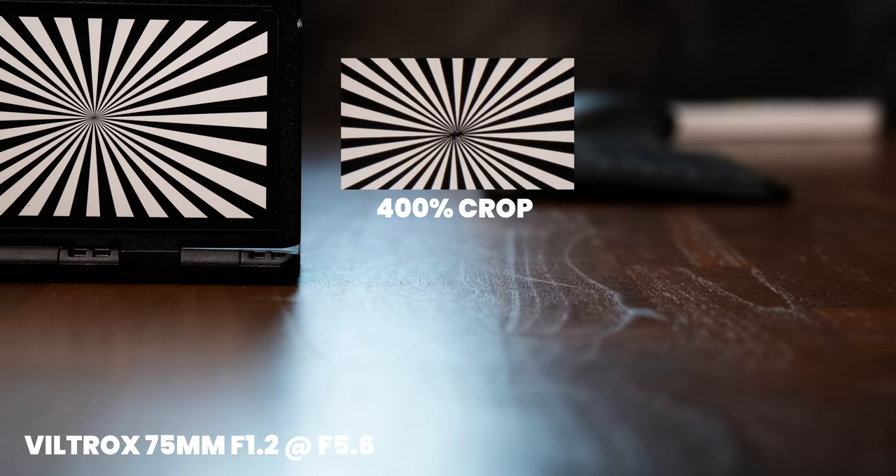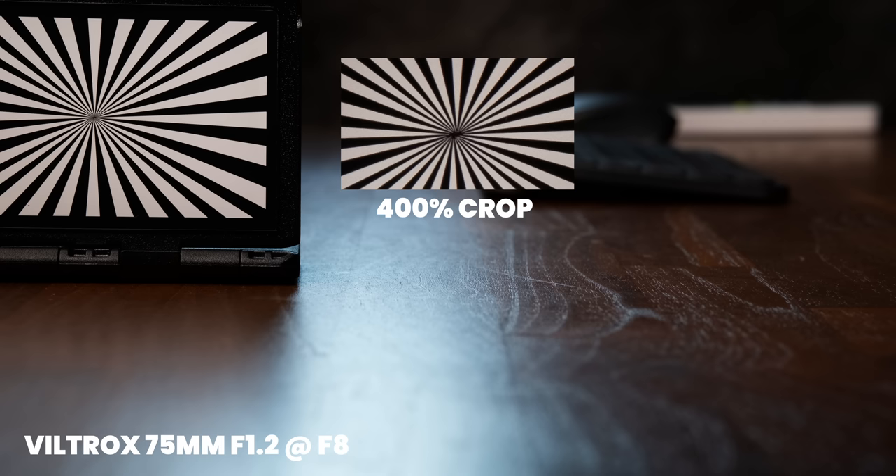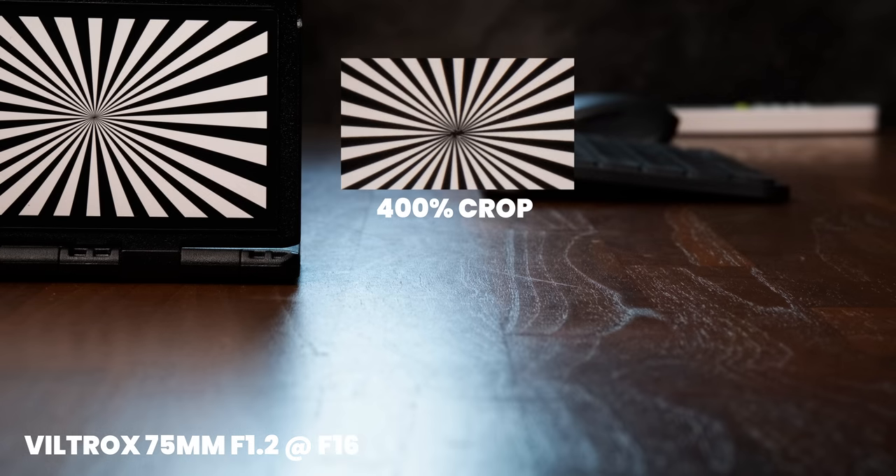Corner sharpness also peaks at f2.8 and reduces again starting from f8. I should note this is tested on the X-H2S with 26 megapixels — I don't know how this lens performs with the 40-megapixel X-T5 or X-H2. I don't have those cameras, so if you want to know whether this lens is sufficient for 40 megapixels, you'd have to watch other reviews.